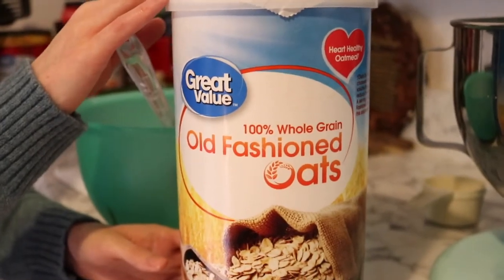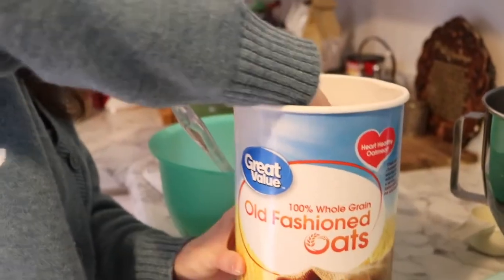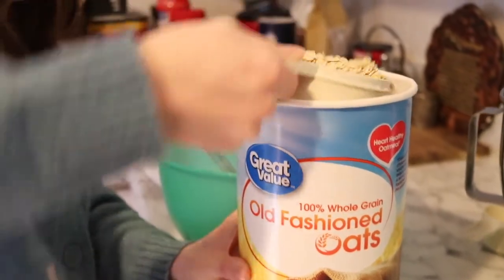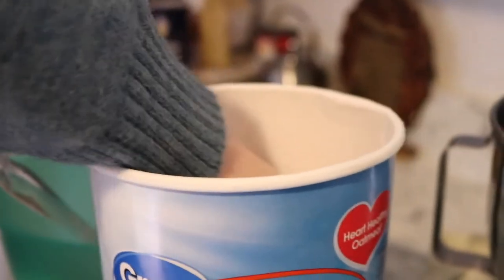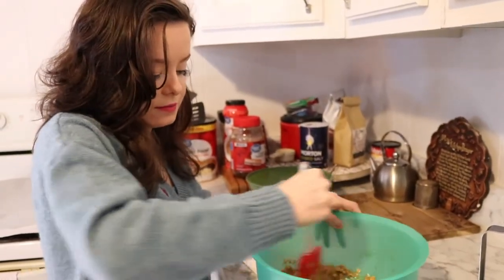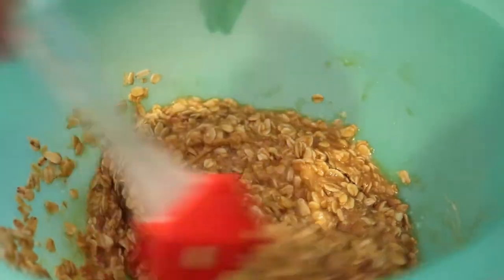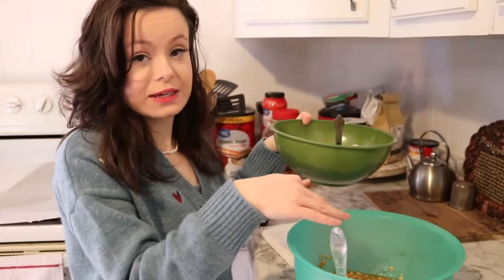Now we're going to add two cups of oats. And if you didn't have a big container of oats, you can open instant oatmeal packets — that could work. Now you mix it all together. Then take your smaller bowl — what we did earlier — and mix it in with the bigger bowl.